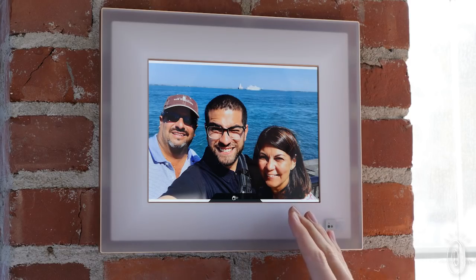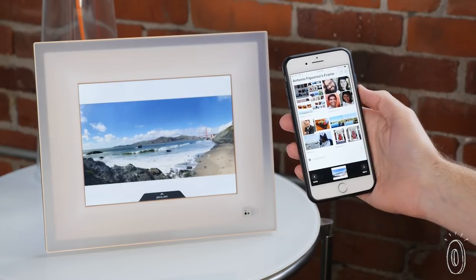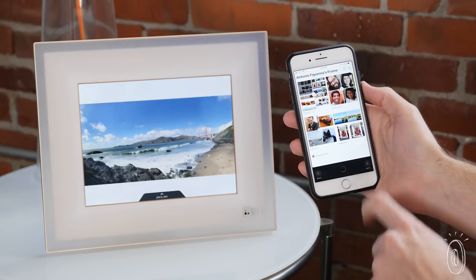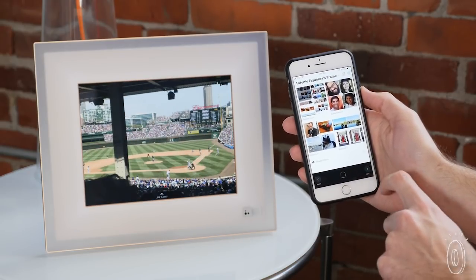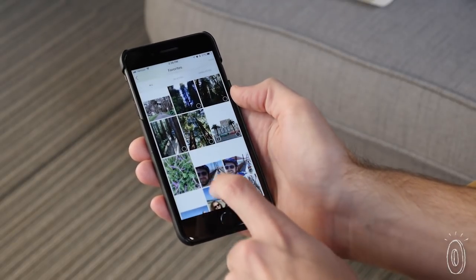The design is minimalist, with no buttons to take away from the photos. You and your family can control the display from the Aura's companion app — either pick photos manually or let Aura make the judgment call. It will avoid duplicates and anything that's low resolution, low contrast, or blurry.